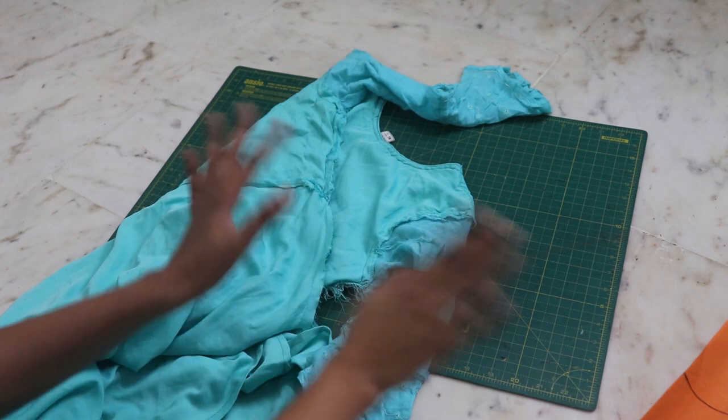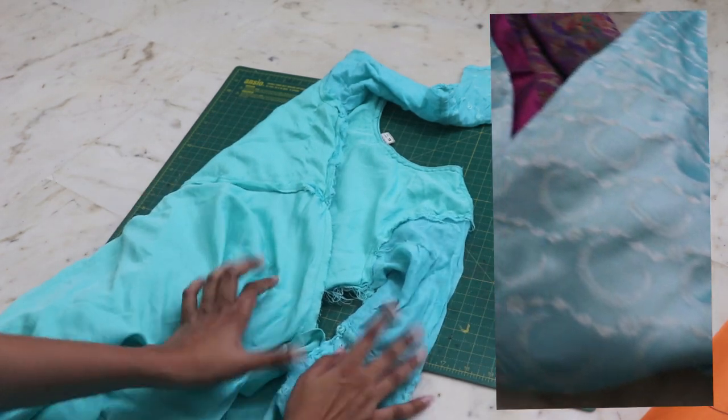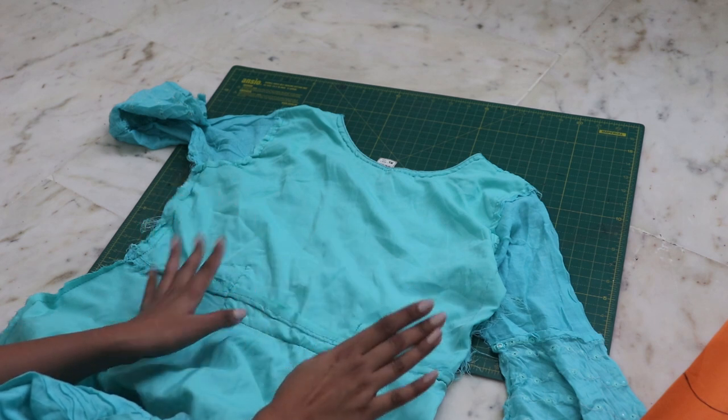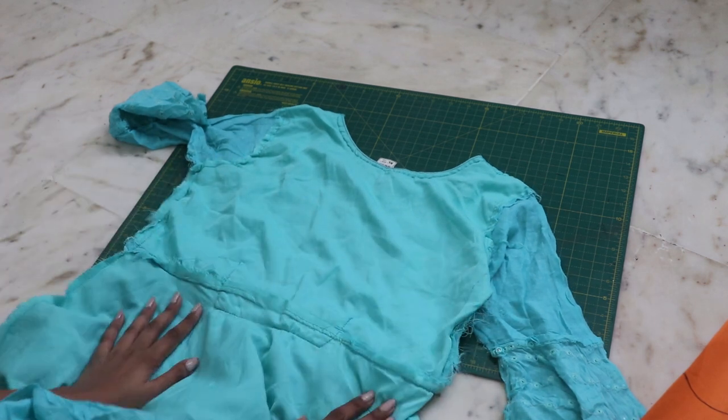So very last minute, I decided to make my Diwali outfit from my mom's saree. For that, I am going to trace this gown which fits me pretty well — it's not body fitting but it fits me.